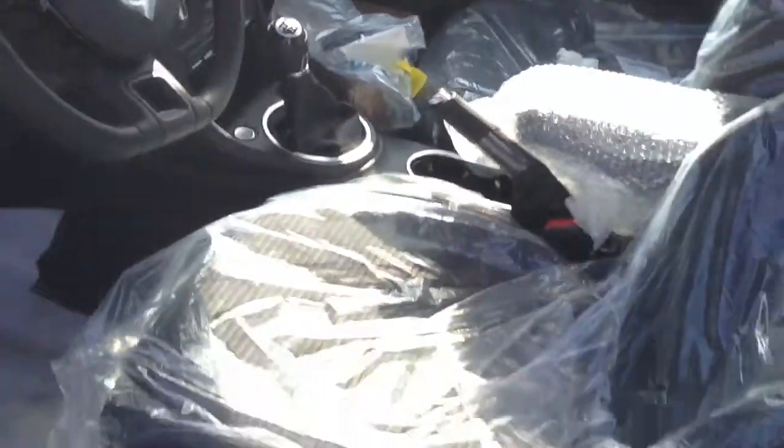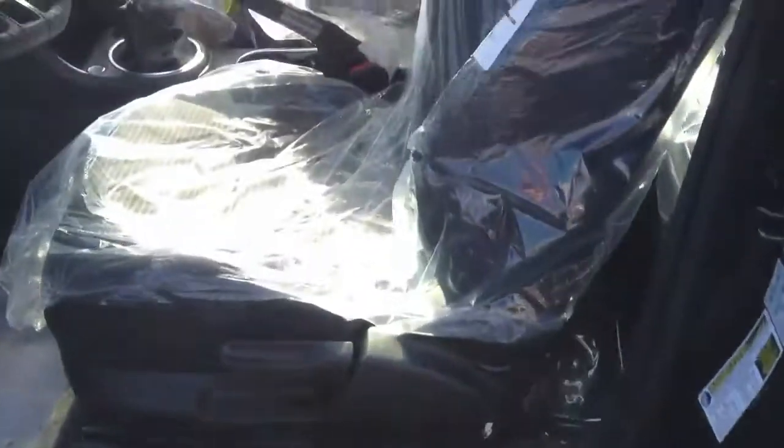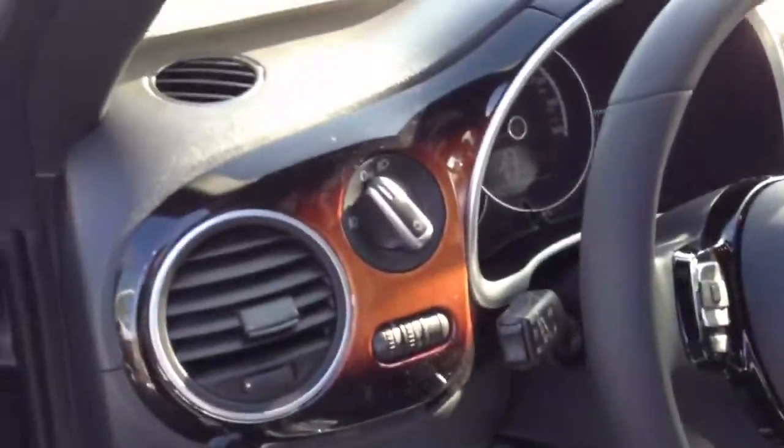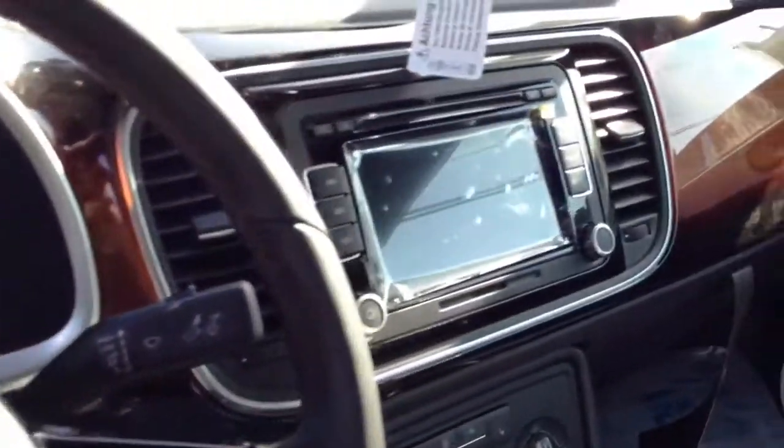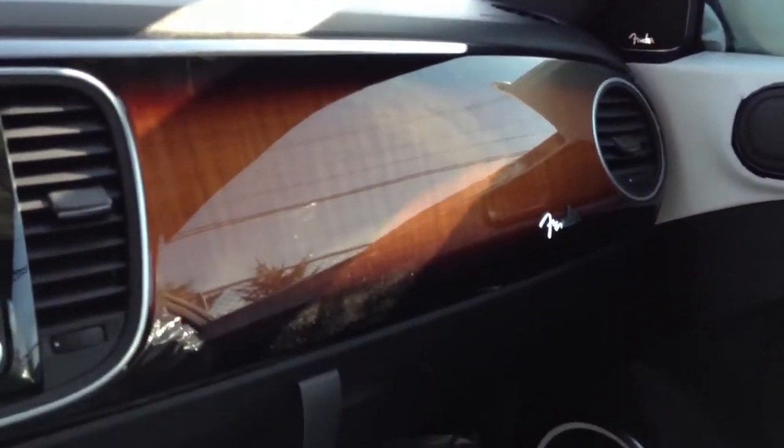It has push button ignition, it has keyless access — okay, doesn't work right now because the car hasn't been prepped. But check out the sunburst dash, I think that's super cool. Now you do forego the upper glove box for a more streamlined look.